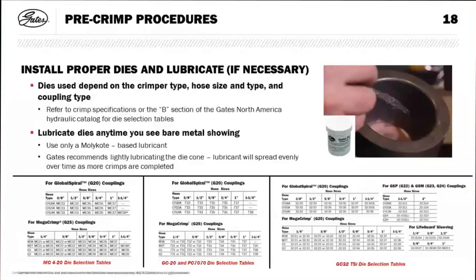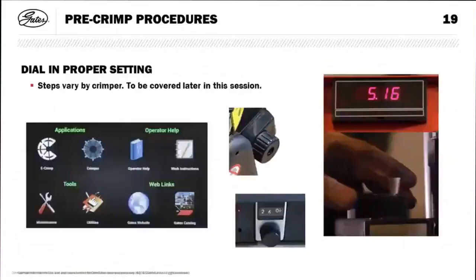For setting up the crimper, the newer tablet-based crimpers — the GC32 TSI, the 96 TSI, and the new GC20 — pull up eCrimp on the tablet and it sets up the crimper correctly and tells you the required die set. Our other crimpers — the GC16, the 420 Mobile, and the PC707 — use manual settings, so you need the eCrimp mobile app or a chart to dial in the correct setting to achieve the correct outside diameter on your crimped assembly.